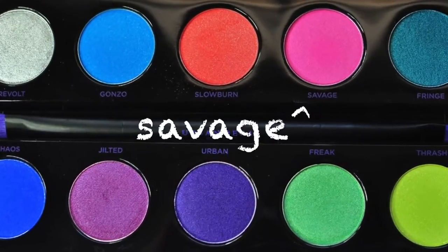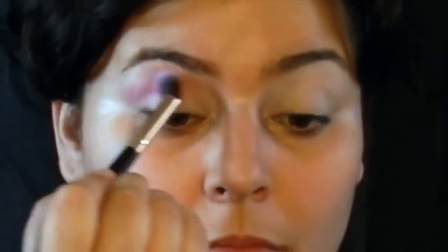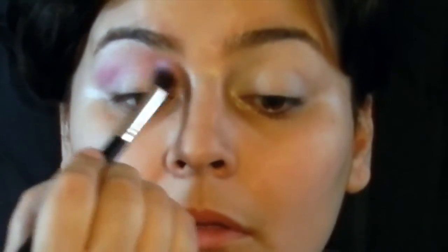I'm gonna take this pink Savage color — I think it's like a pink matte color — and I'm gonna use it as my transition shade. I'm going to place it right where my occipital bone is and just blend it out and try to build up some color there, doing the same for both eyes.